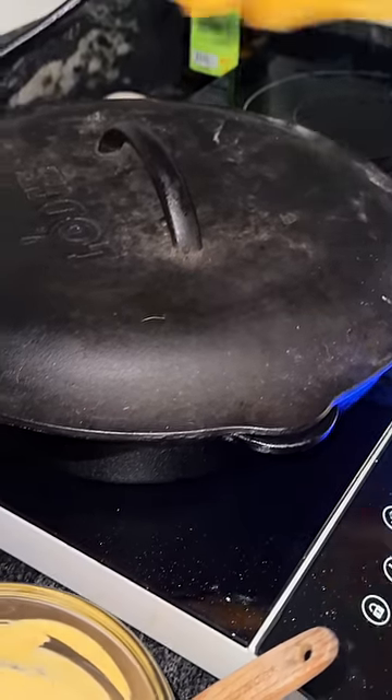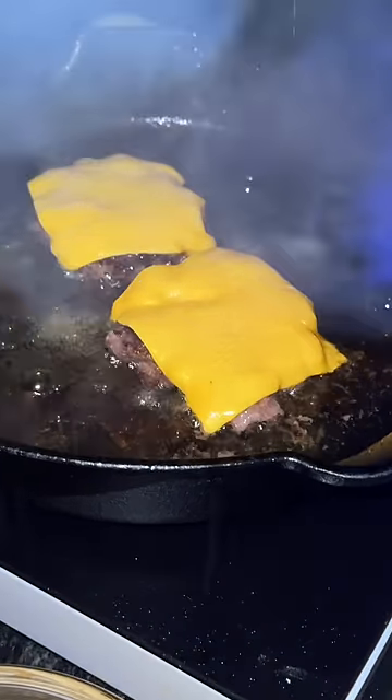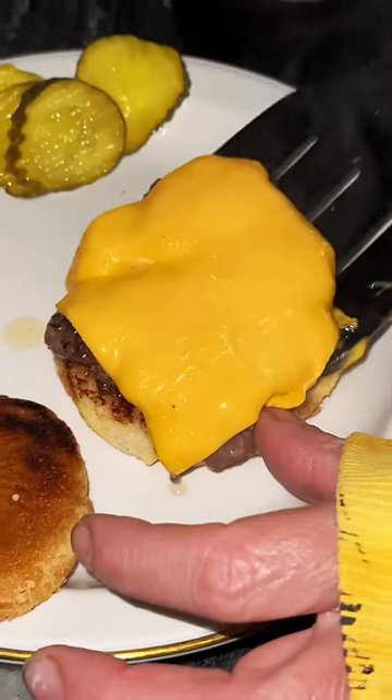Jen cooked the burgers on the induction cooktop in a cast iron pan, put a lid on at the end to melt the cheese, and put them together.